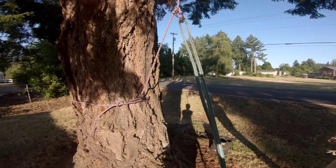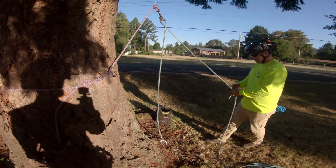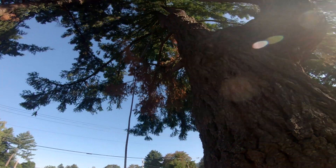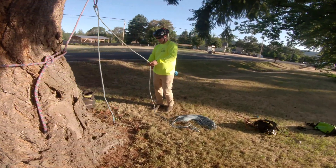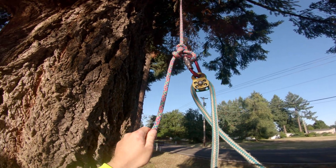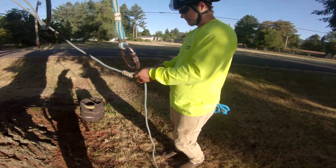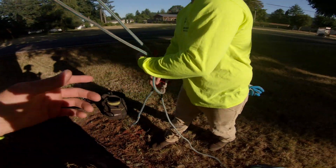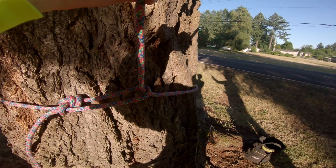Sean has a lowerable rescue system set up at the base of this fir tree. The climber would be on the backside leg of the line, and if that climber got injured up in the tree, Sean can use a butterfly knot he placed in the line before it was loaded — clipped with a carabiner, a micro pulley, and his climbing system using a double rope technique. He can clip this system to his saddle, load it with his body weight, and that will add slack to the line.